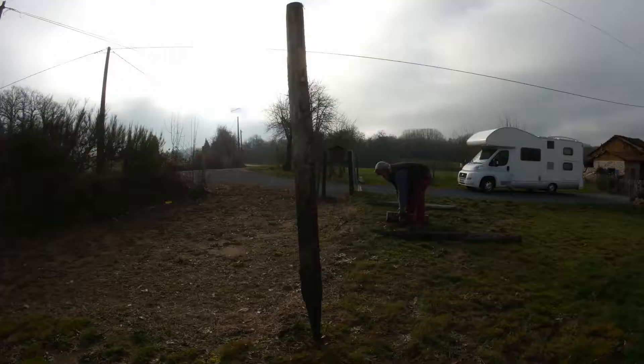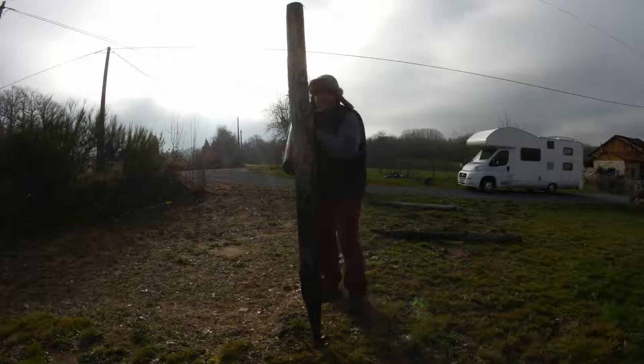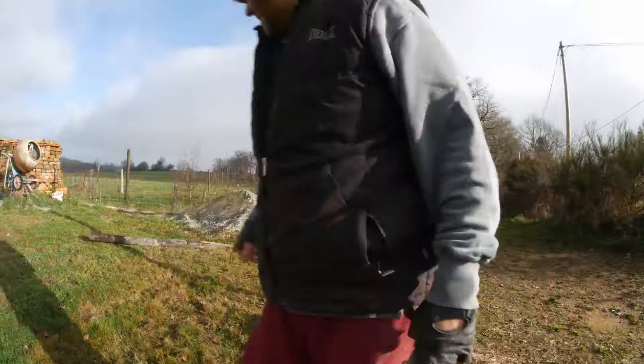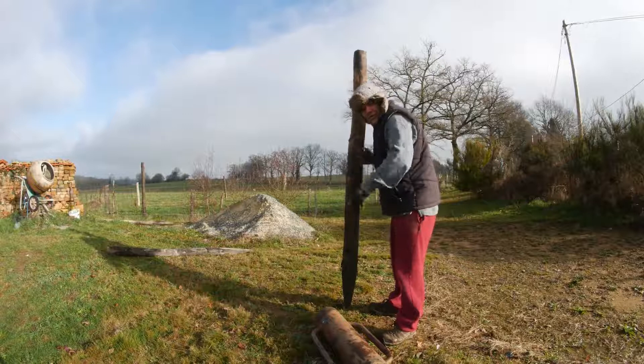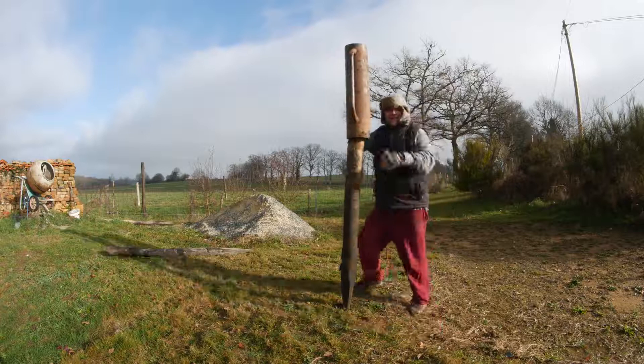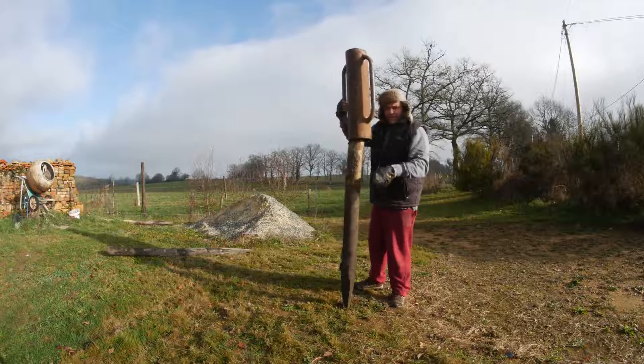I'm going to start ramming - run over here before it falls over. So there we go, that's our post rammer. What I'm going to do first is move this camera over here because the sun is causing a shadow. Right, one post, one post rammer - it slides over the top. Being a shorty, it's not that easy, so I'll bring it down to me.